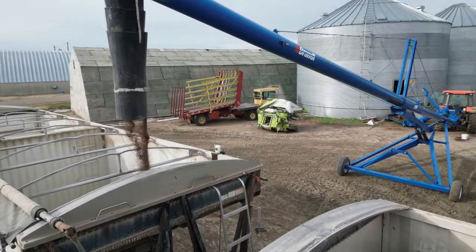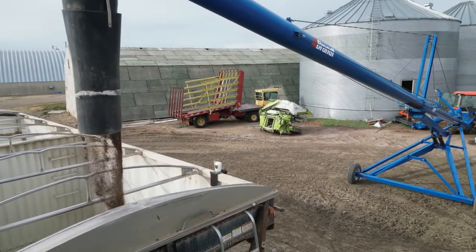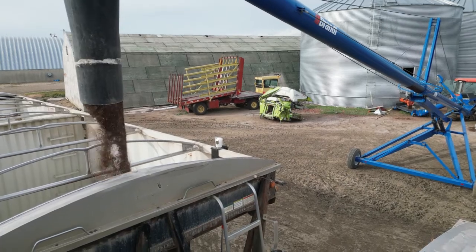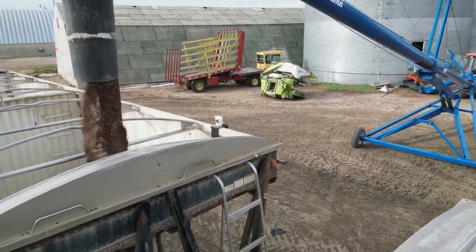This is a great tool that eliminates having to climb slippery ladders while making sure your loads are full and evenly distributed from the comfort of your cab.